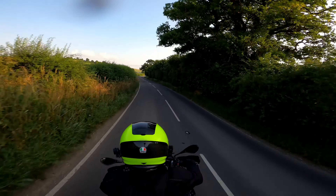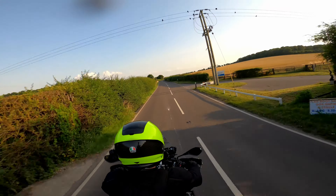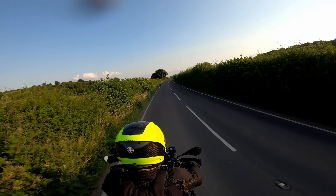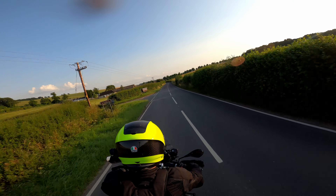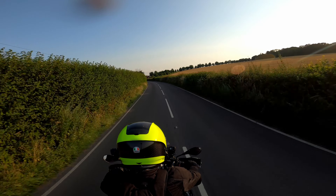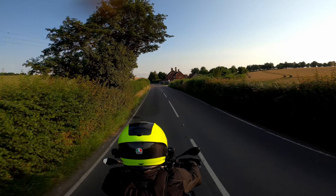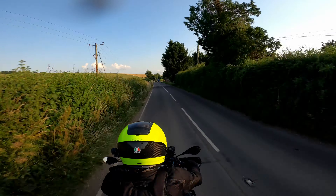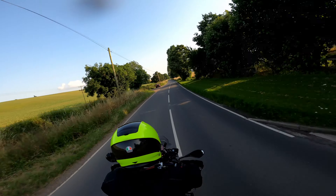So back to the tyres — I swapped those Bridgestones for Michelin Road 5s, which I think are just a much, much better tyre in all conditions on the road. Let's be honest, I'm not going to use this bike off-road at all, I don't need any off-road capability on the tyres. I want a good, long-lasting, capable road tyre and the Michelin Road 5 is the perfect one for me. Plenty of grip in the dry, really outstanding in the wet, suits the bike nicely. And they do the right size for the GS with the larger front wheel.